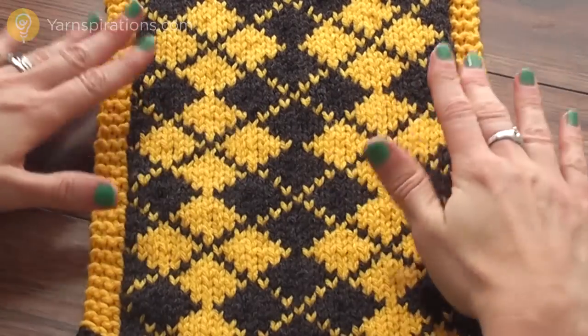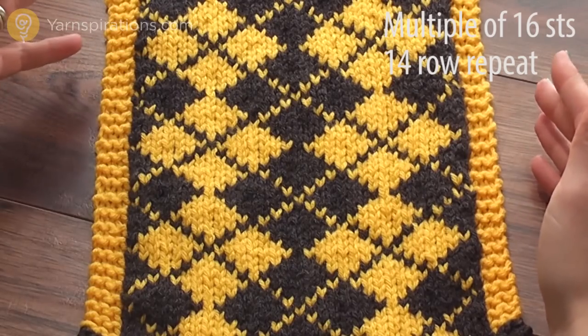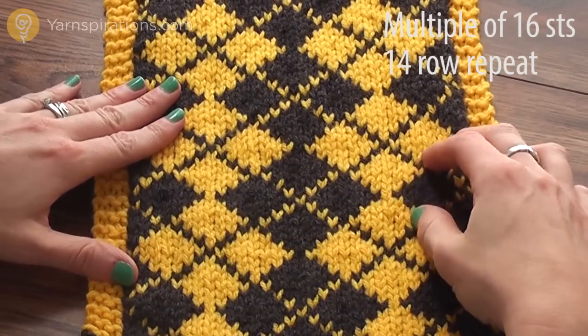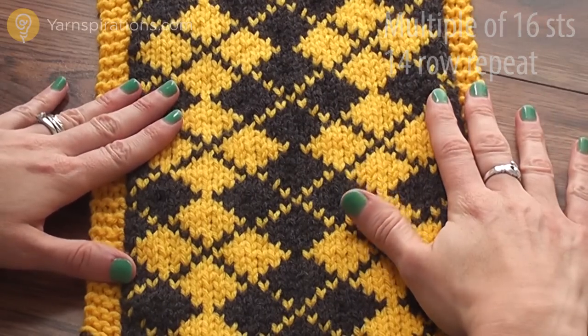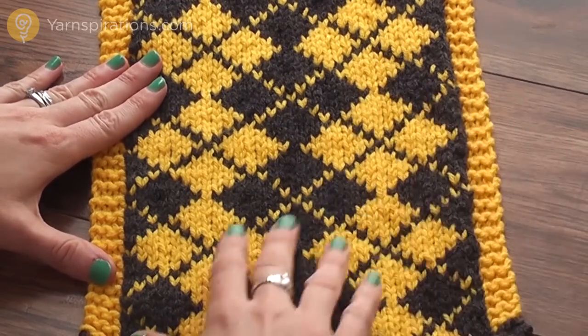Today we're going to take a look at this argyle stitch. A traditional argyle stitch uses an intarsia or color blocking technique, but this one's a little simpler. We're just using two colors and a fair isle or stranded knitting technique, and I'm going to take you through how to do that step by step.